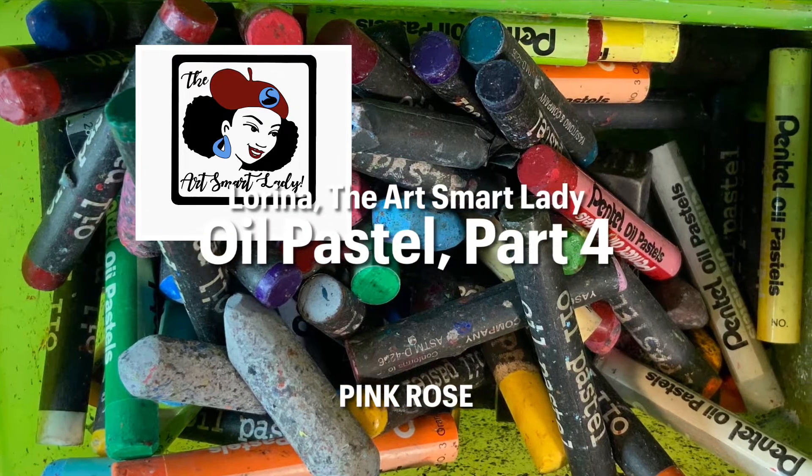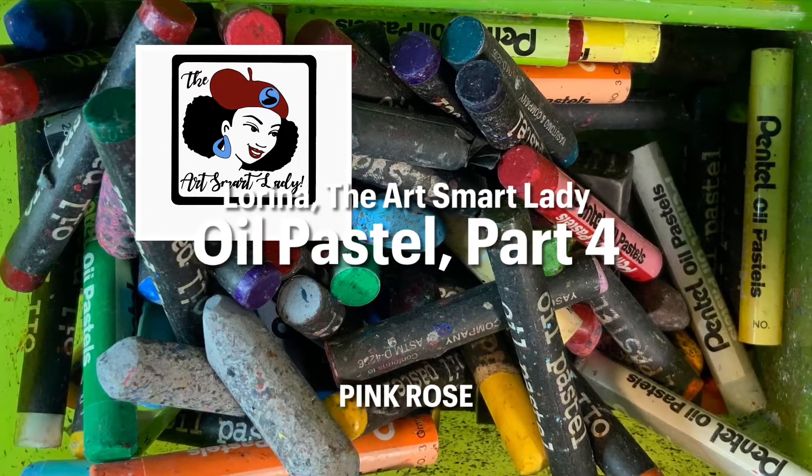Hi, this is Lorena, the Art Smart Lady, and this is Oil Pastel Part 4.